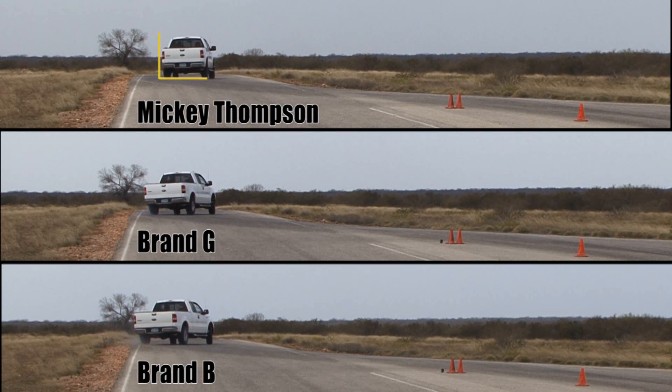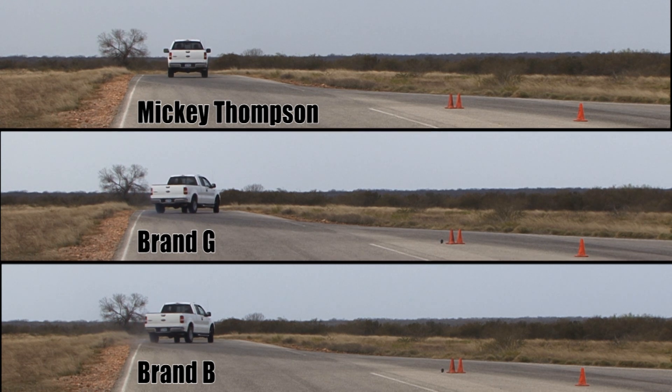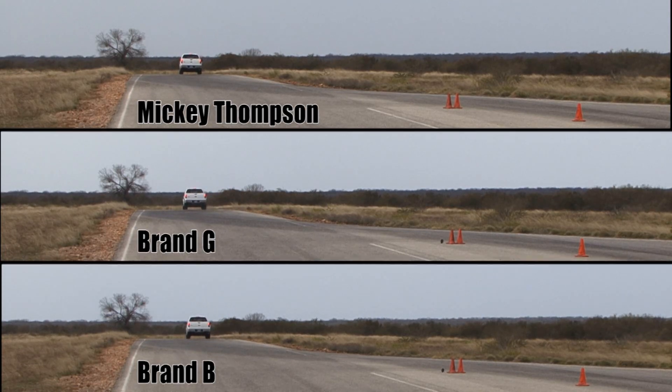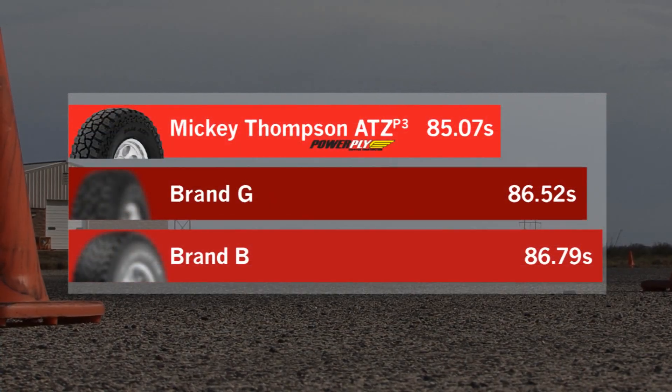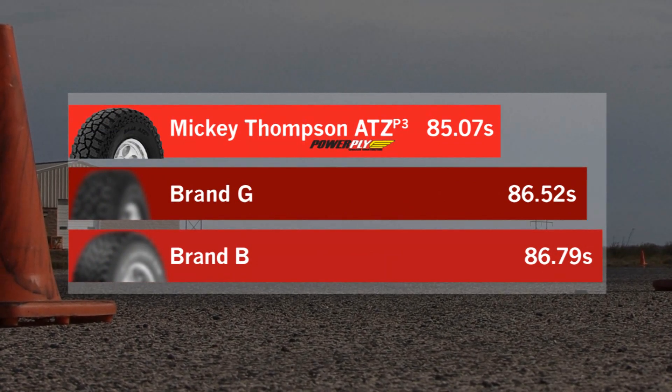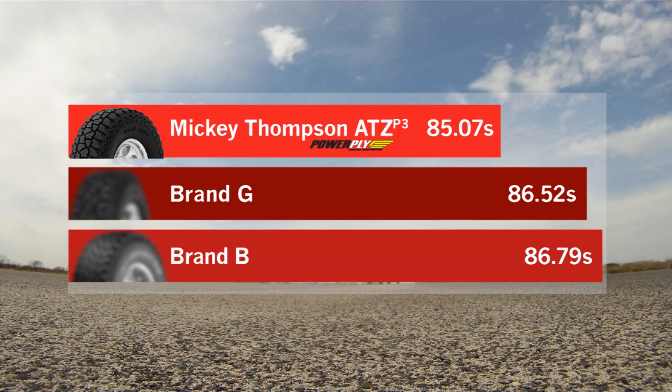Looking at the different positioning of each tire brand when exiting the lane change, and how they all end up when performing the correction of the emergency maneuver. Here are the timing results of the dry handling test. By timing a lap, response characteristics such as breakaway, recovery, understeer, oversteer, and overall tyre balance can be assessed.